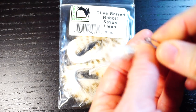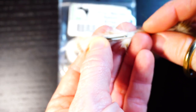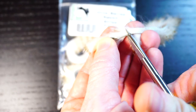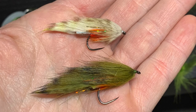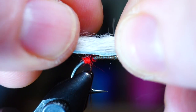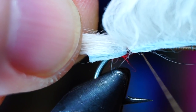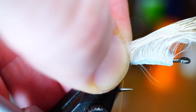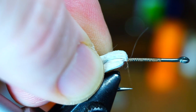Now for the zonker strip. Measure out and cut a strip that is about the length of the hook shank. Today I'm using olive barred, flesh-colored zonkers. Rabbit strips come in a wide variety of color choices, so tie in whatever color you want. Pull back the fur to expose the hide so the back of the strip reaches back to about the back of the hook. Make 3-4 wraps and cinch down the thread very tightly. Then pull the strip rearward and make a couple wraps in front of it.